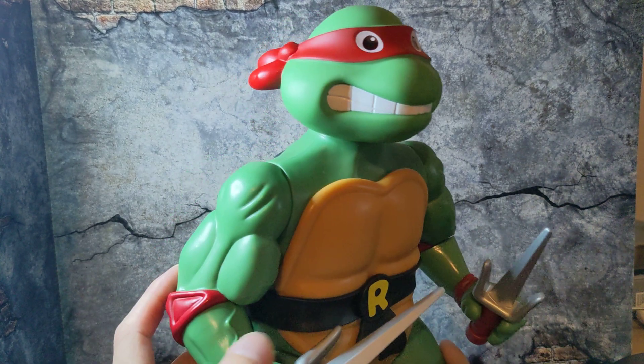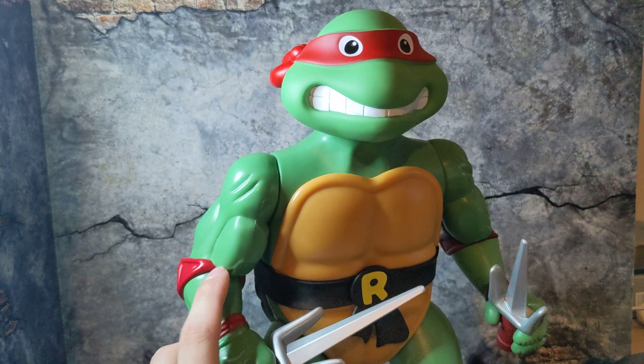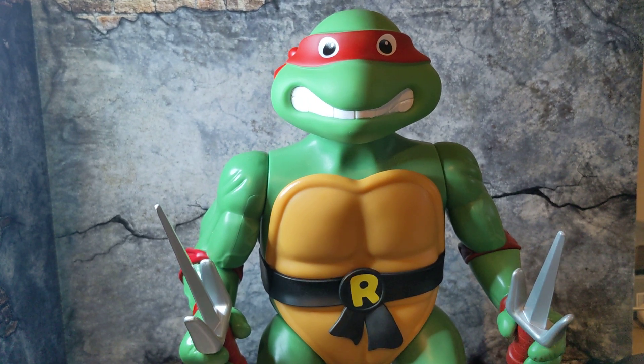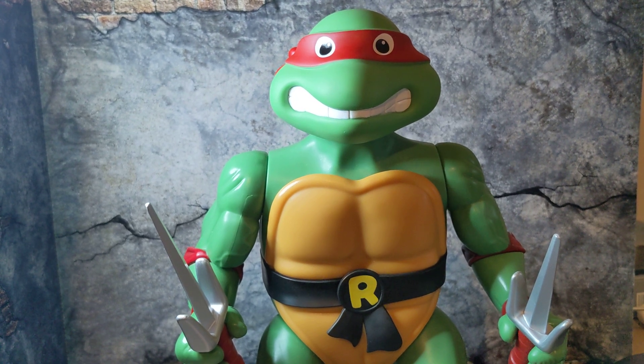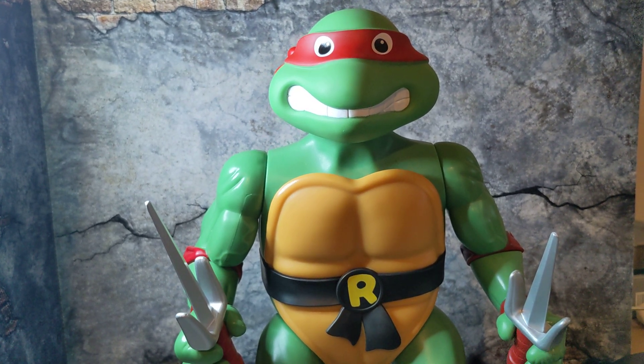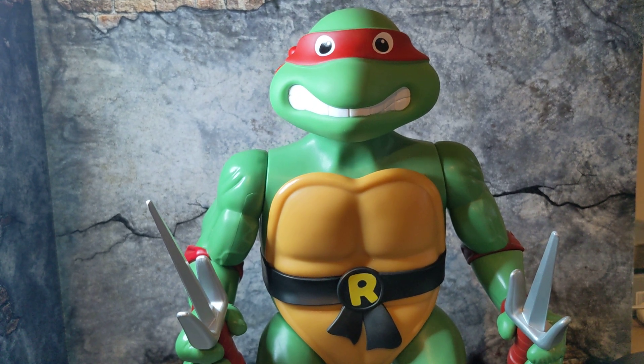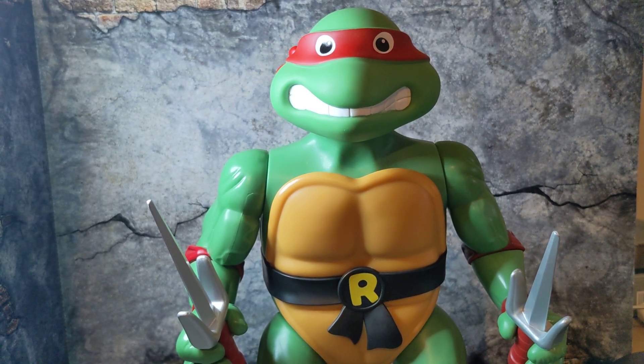It's a good figure and I'm happy I found him and completed the wave. I've also been looking at NECA's Invisible Man Donnie and the Leonardo one from the horror versions — the one with Leo with the goatee. I think I might complete that wave as well eventually. I do already have Mummy Mike and Frankenstein Raf, so I'd like to get Donnie, Casey, and Leo from that wave. If I do, you'll obviously be getting a video on that.